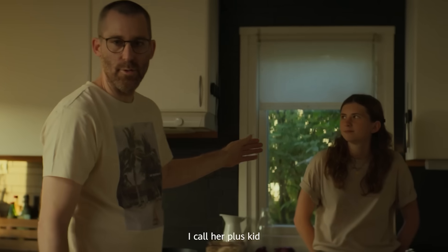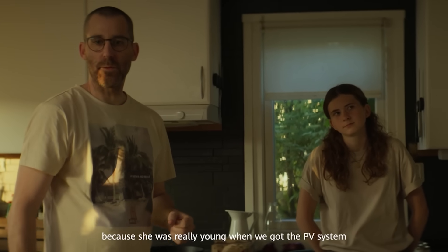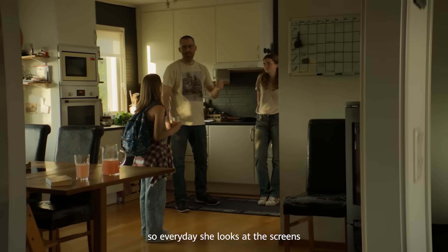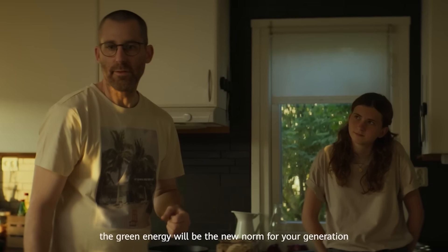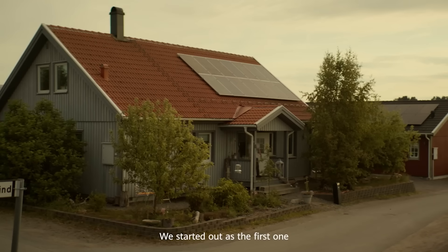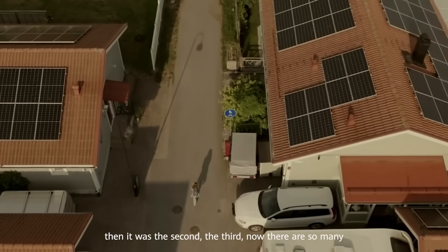This is my daughter Lovisa. I call her a plus kid because she was really young when we got the PV system. So every day she looks at the screens and she knows all about green energy. And I think that green energy will be the new norm for your generation. When we started out as the first one, people kept asking about the system. Then there was the second, the third — now there's so many.